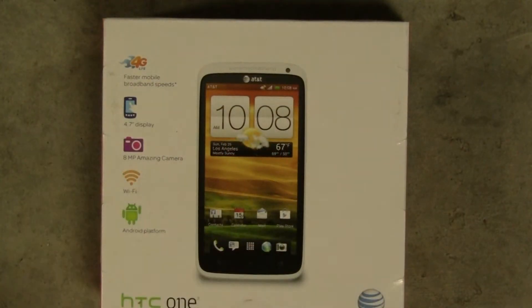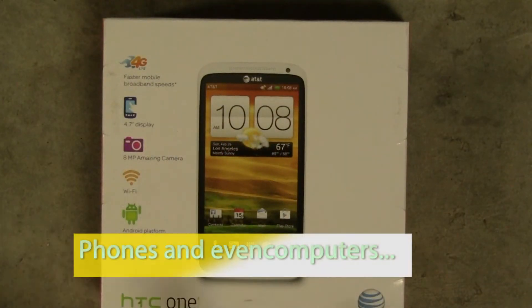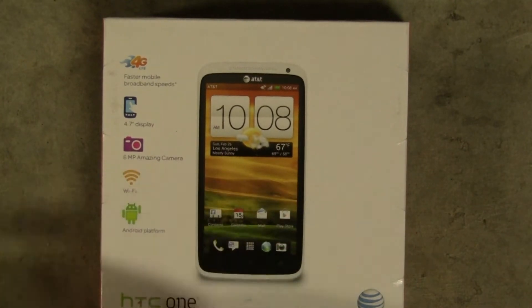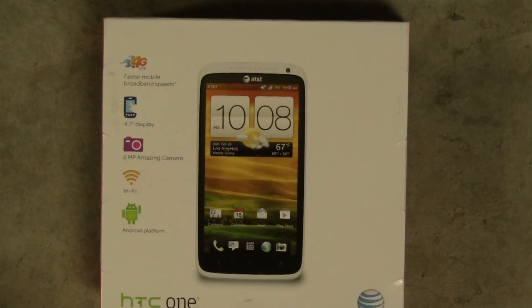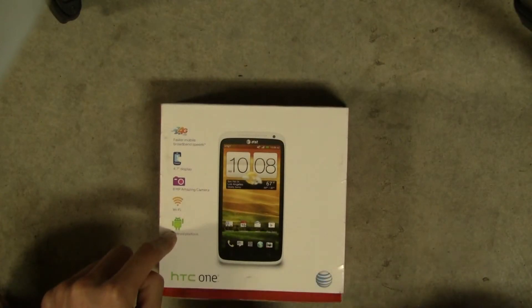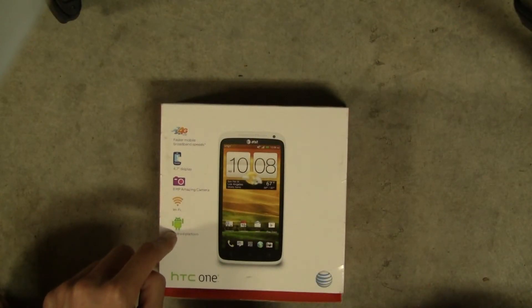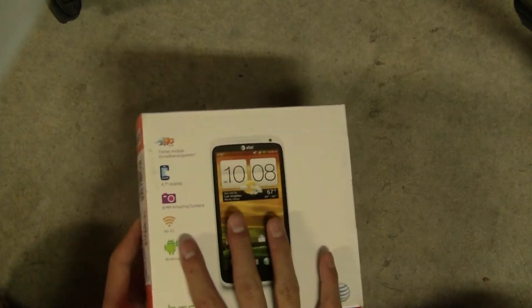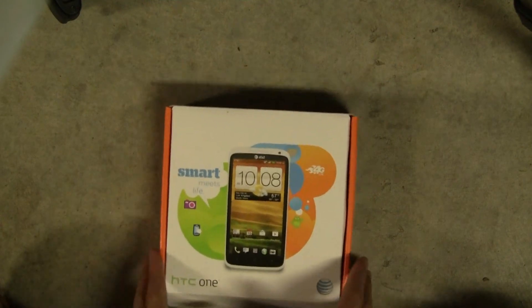Wi-Fi — most phones and computers support B, G, and N Wi-Fi, but this one supports A, B, G, and N. I don't know who has A Wi-Fi anymore, but if you have it, then this is the phone for you. Android platform running Ice Cream Sandwich and HTC Sense 4 — it's 4.0, but they just say 4. And let's open it up.